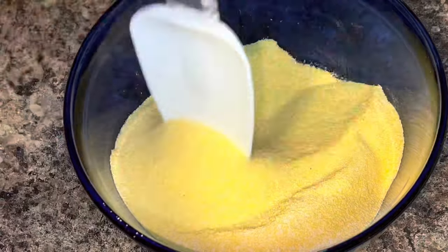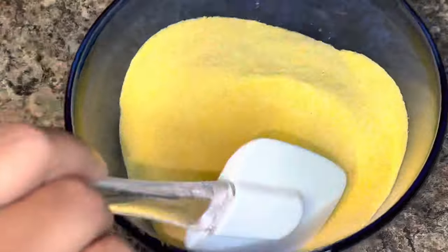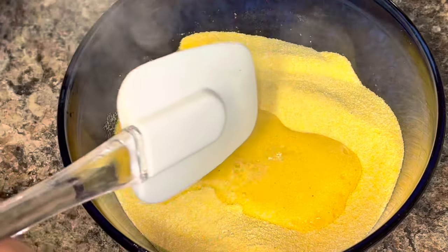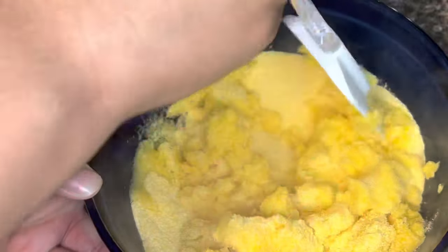You should have two and a half cups of water boiling. Once you've mixed your dry ingredients together, go ahead and add some of your water — you want to add it in small increments.